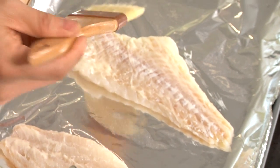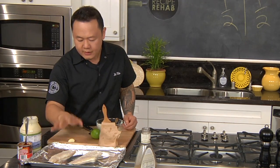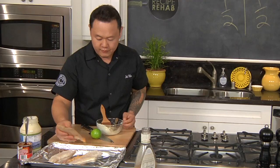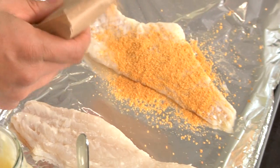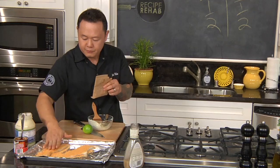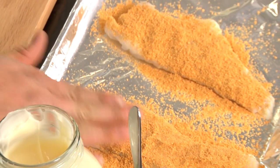What this is gonna do is actually protect the lean fish when cooking — think of it as a nice moisture layer. Let's go one side first and coat this as much as possible. Get it onto most of the fillet and then give it a nice tap to really set this coating in.